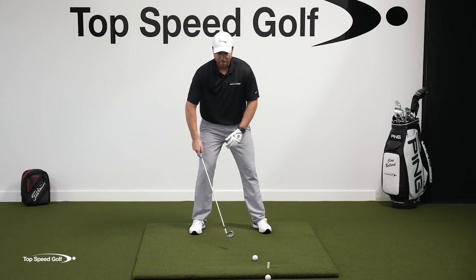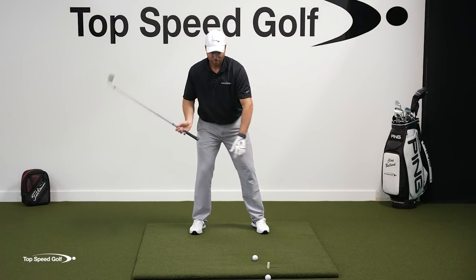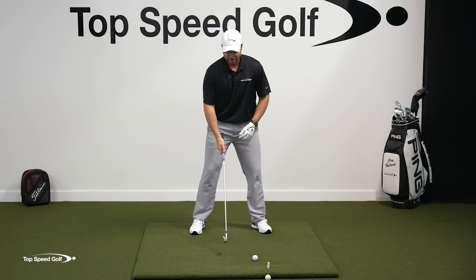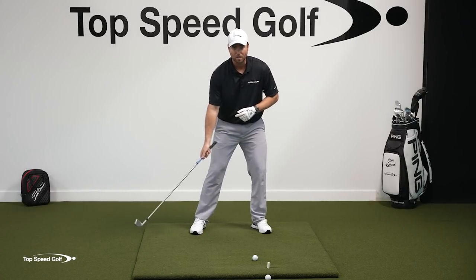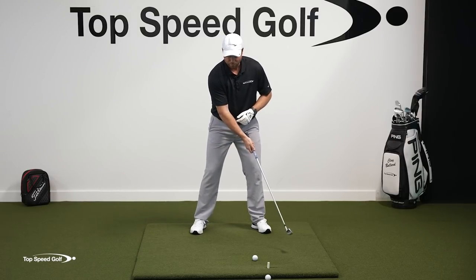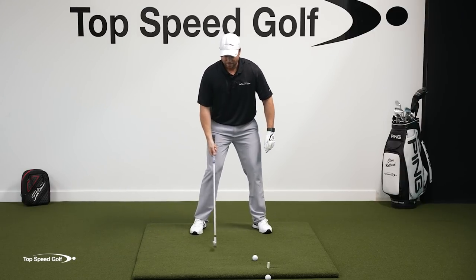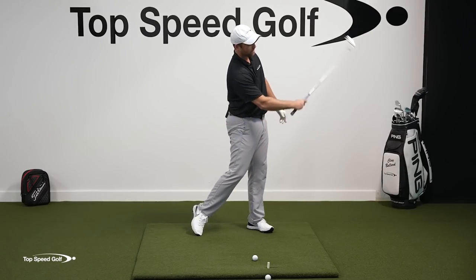What happens in the backswing is most players tend to pick the club up before they shift their weight. What we want to do is have that little weight shift to the right first, then the backswing starts. A great way to feel this is a little float load drill — take your club and swing it back and forth as you do this little step to the right, step to the left. If I slow this down: I shift my weight to the right, my club lags behind, and then it goes back. I shift my weight to the left, the club lags behind — that's the lag in your swing — and then it goes to the left.